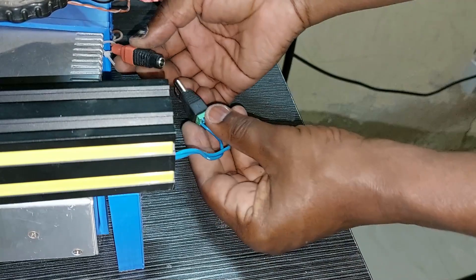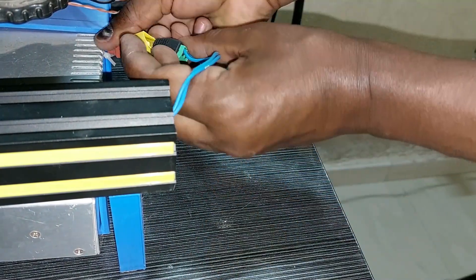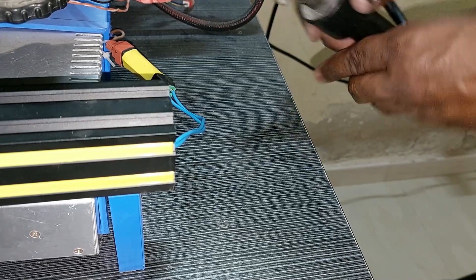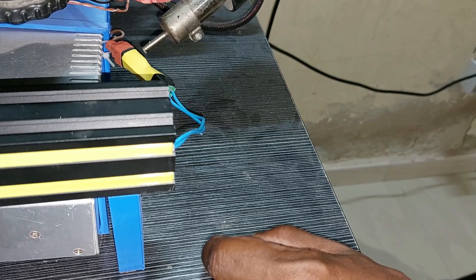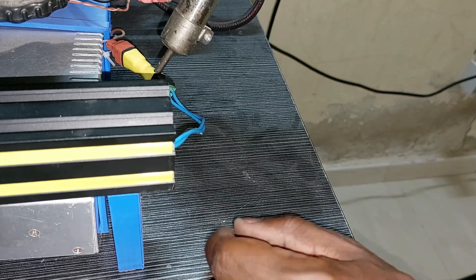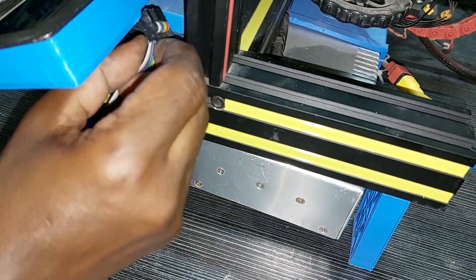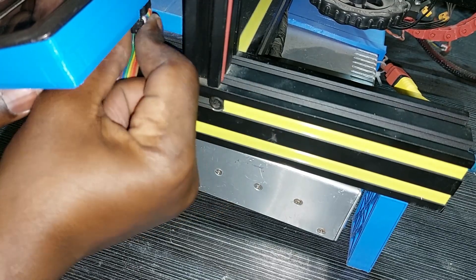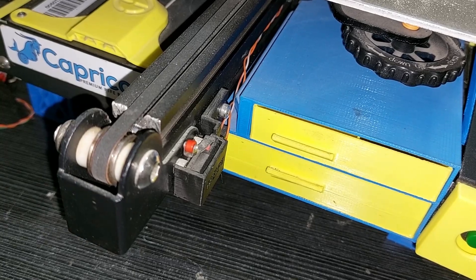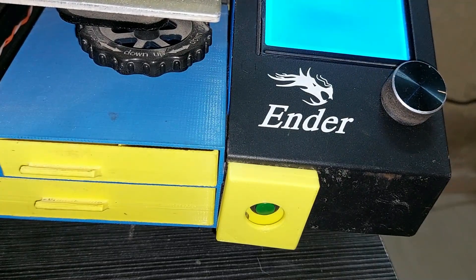And I will connect it here on this connector. But for that I will put a shrinking tube here to protect it. I put my two connectors together, now I will use hot air to shrink it. Now I can connect the LCD — and let's try it. Here it is!